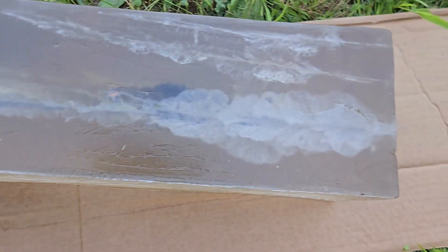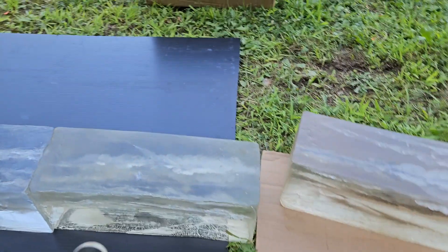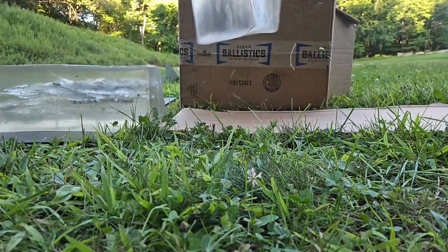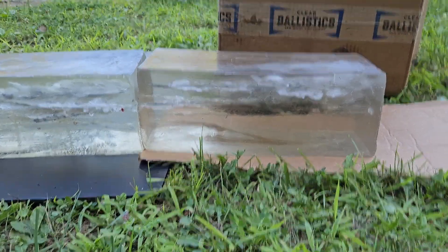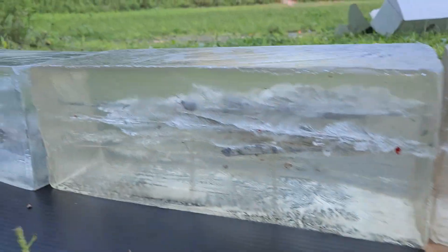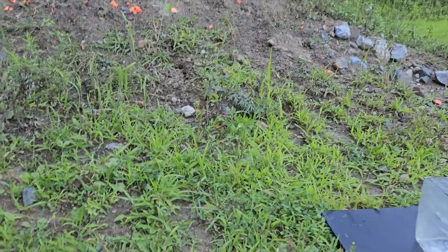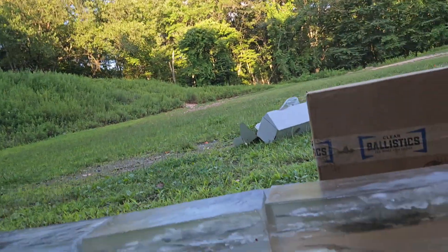I took a third shot, hit just below the other one. The bullet came in and decided to veer out the side of the block, so not the best of luck. I might be able to find that one over here too. Let's try a fourth shot and see what happens.